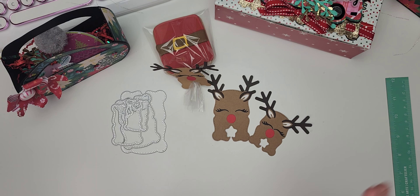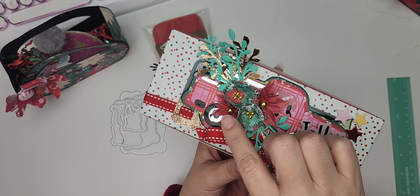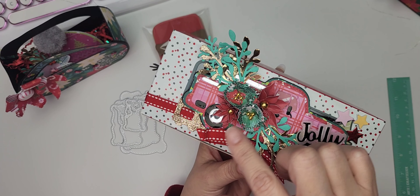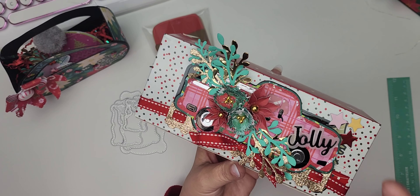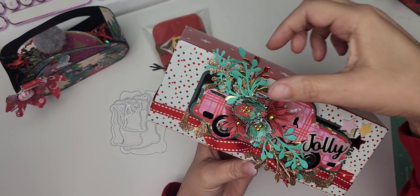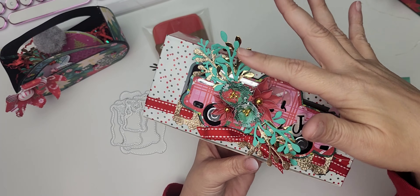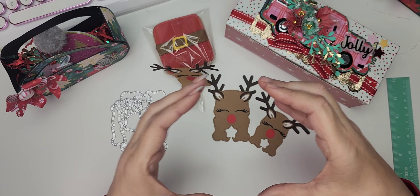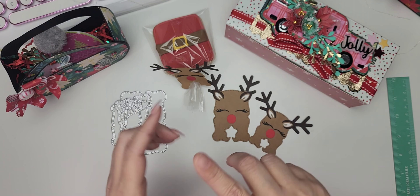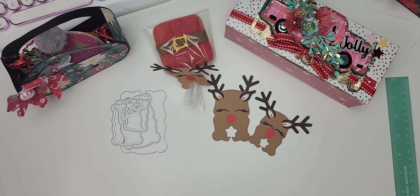I want to do a little recap. First off, we have the poinsettia die — you can make different sizes of poinsettias with this die set. I shared it in my unboxing and I'll have that video linked as well. We also have this leaves bundle, which is amazing for layering. The great thing about these two dies is that they come in one piece, so you run it through your die cutting machine one time — one and done — and you get a load of die cuts.